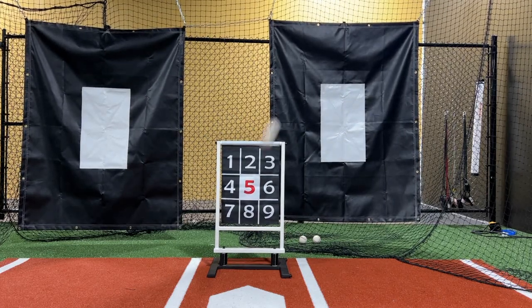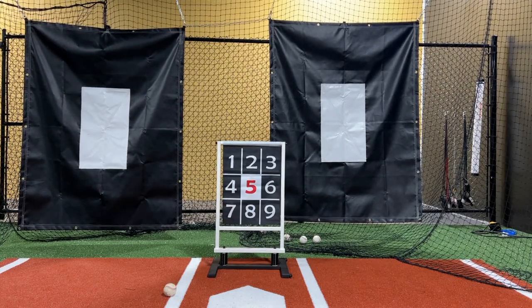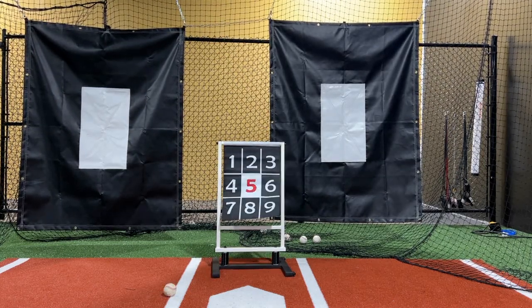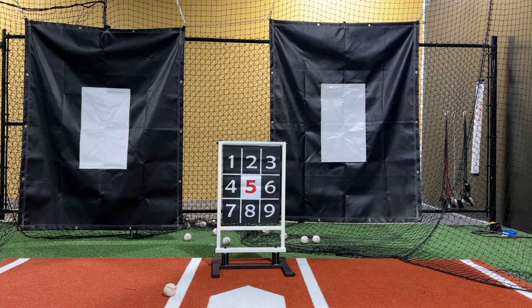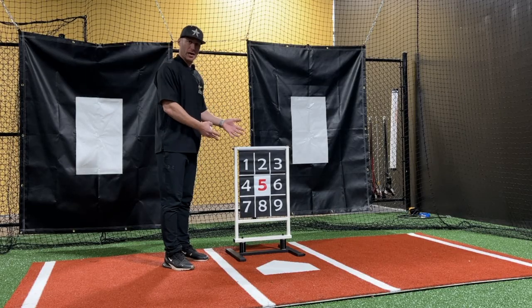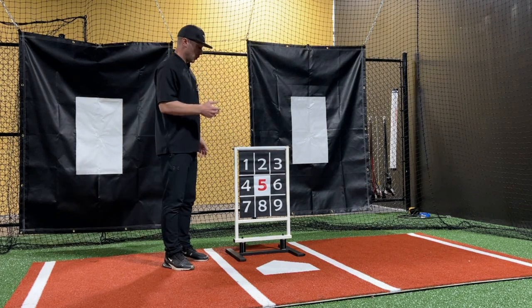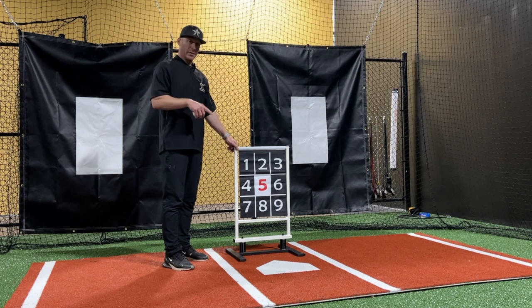When the ball hits off this thing, it doesn't move. It has not fallen over once. It's been extremely durable and works for exactly what we're trying to get accomplished, which is to get as much work in without having to run down and adjust it every time you hit it. So that has been really big on the pitching side.